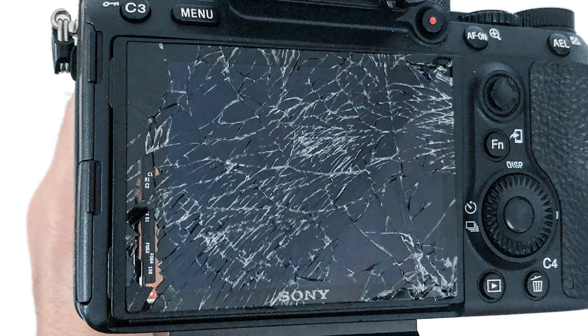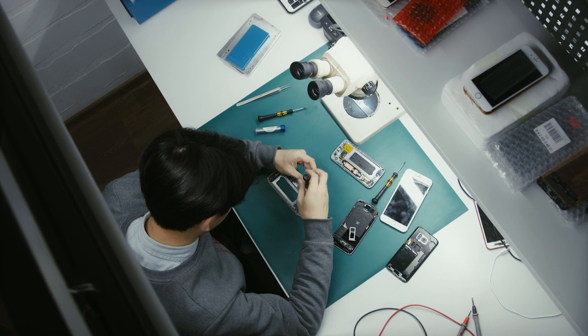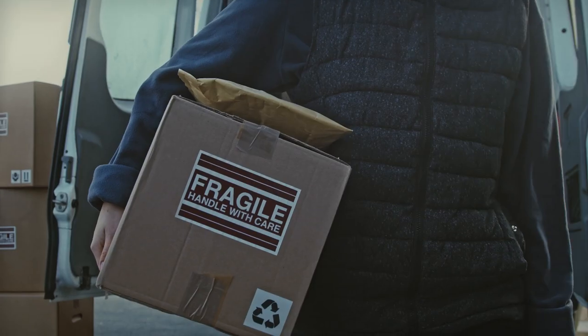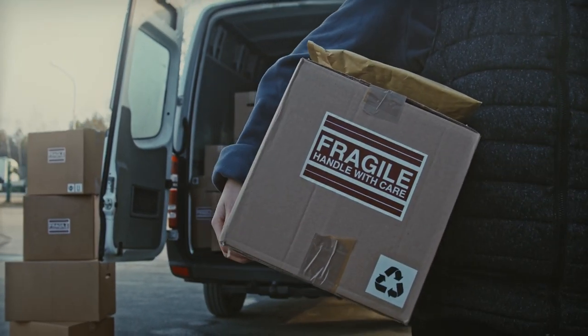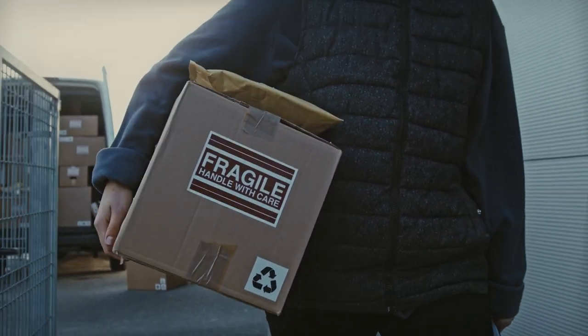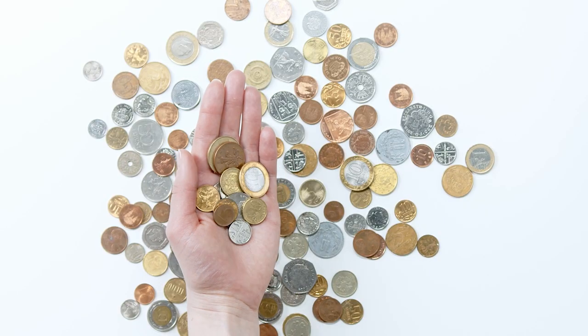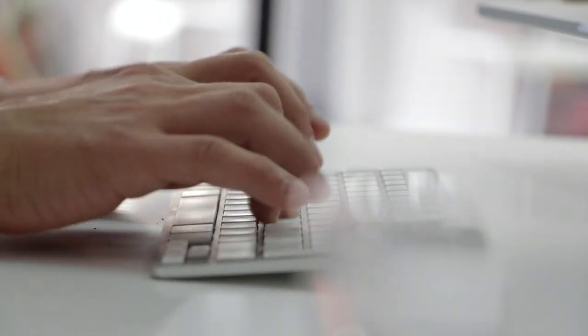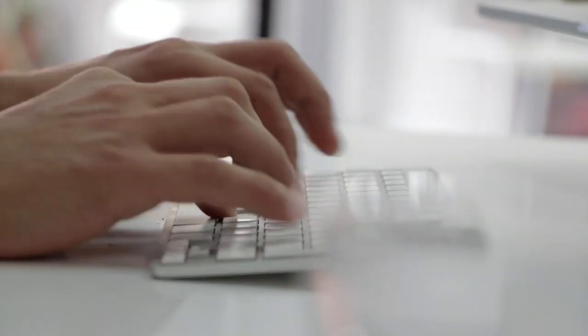Everything else in the camera was working fine, so I just needed to replace the screen. I contacted different professionals and they were asking from 200 euros to 500 euros, and you have to add the cost of shipping the camera and also the risk of getting your camera stolen during shipping. This was way too expensive and risky, so I kept looking for a solution and found some resources to fix it myself.